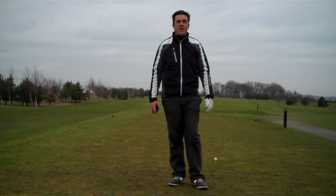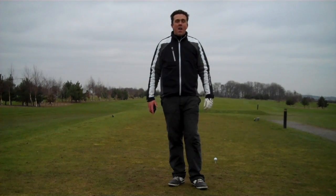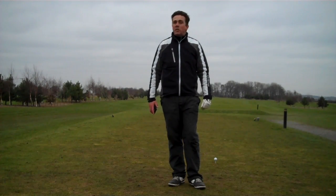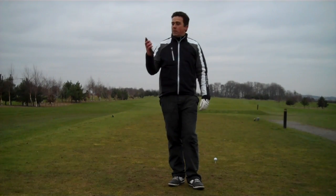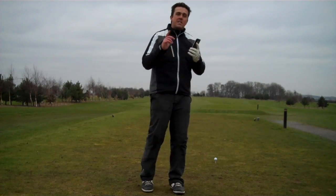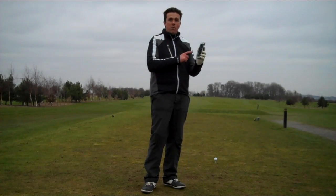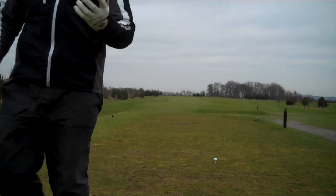Welcome to the very first hole here at Stainey Wodge golf course. Today I'm going to be reviewing a product — the good thing about this product is it's completely free of charge, so it isn't going to cost you a penny. Bit of a clue: I've got my phone out in front of me here. It's not my phone I'm reviewing — it's an app I've downloaded onto my phone a little bit earlier today.